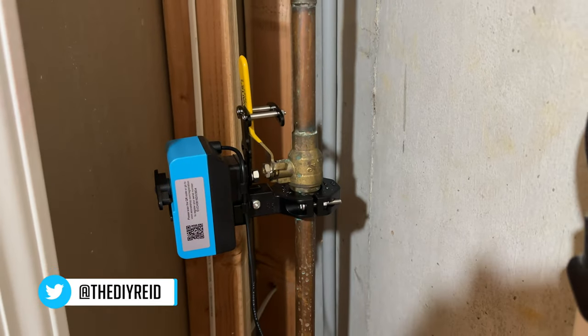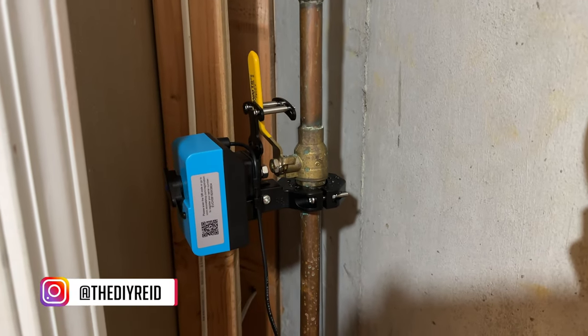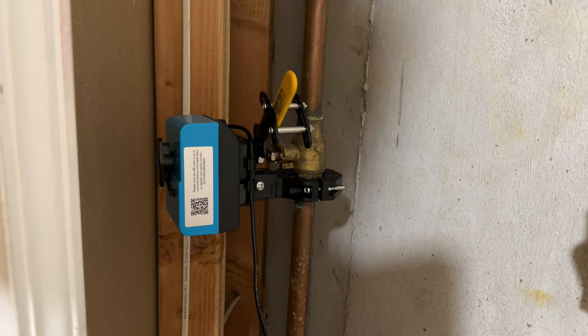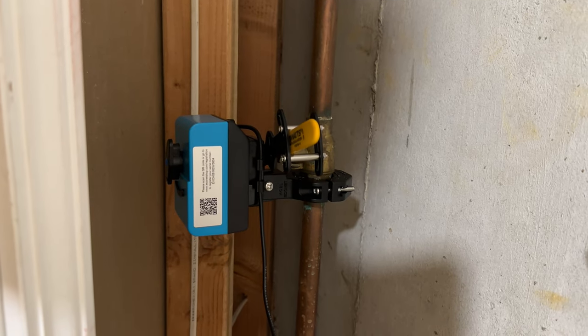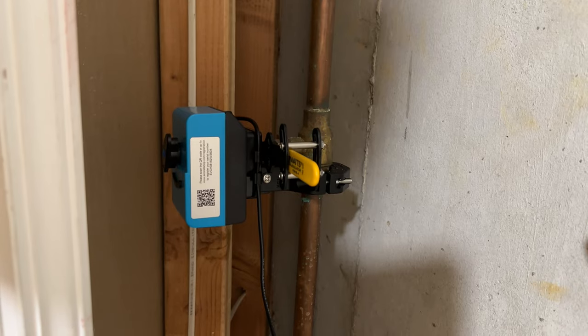In today's video, we're going to be taking a look at a few home automation products from Yolink. There's nothing new about water leak sensors out there, as there's quite a few companies that have them and they alert you of any water leaks. That being said, that's really all most of them do — they alert you that there's a water leak.